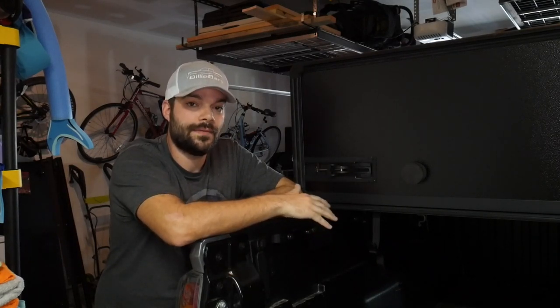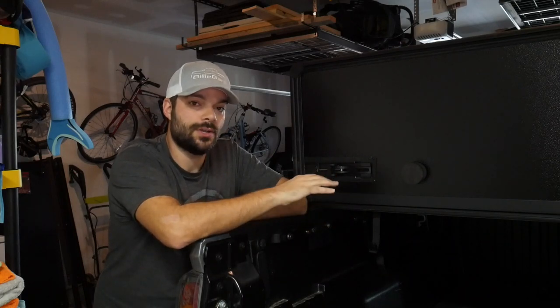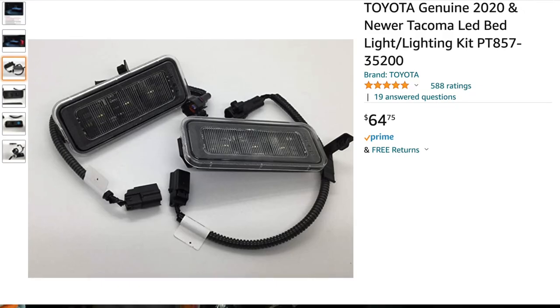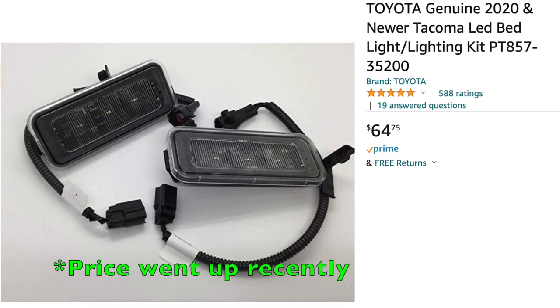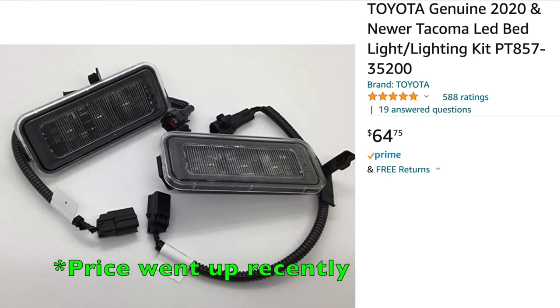Hey guys, thanks for tuning in. So today we're doing a very quick and easy install and a very nice upgrade for the Toyota Tacoma. This is a 2020 Tacoma, it's a TRD off-road, and this modification is an OEM part you can get right off Amazon — links will be below. I think it's around $50, very reasonable for what you get and what it's going to help do.